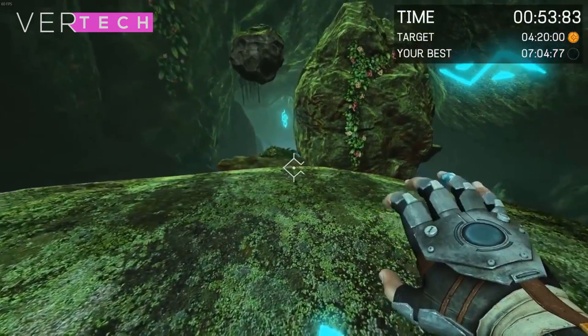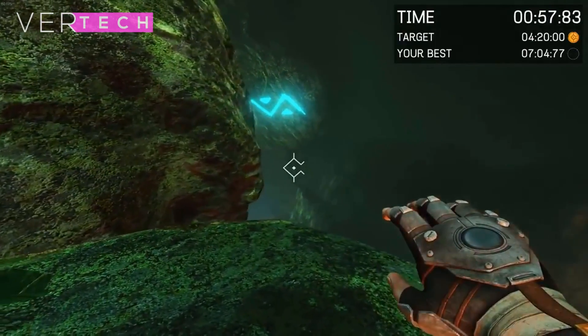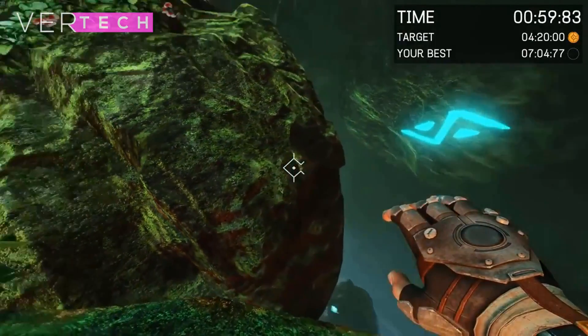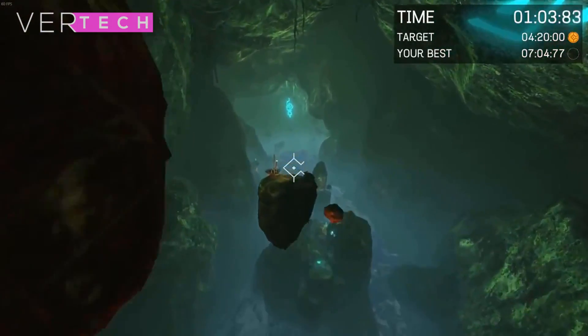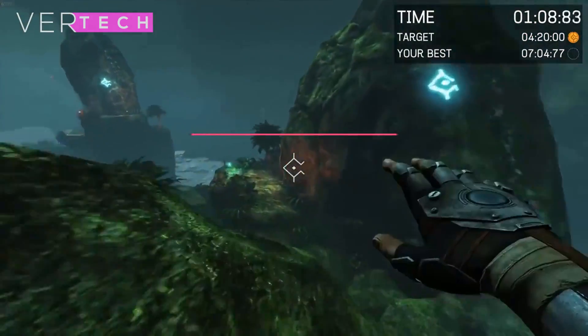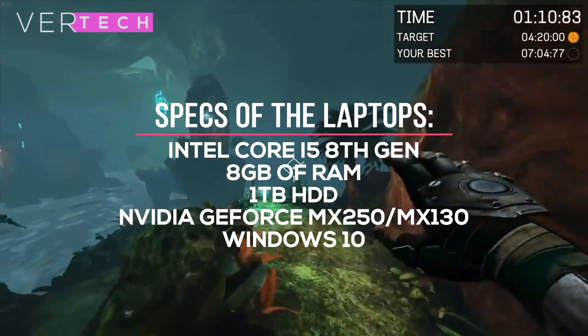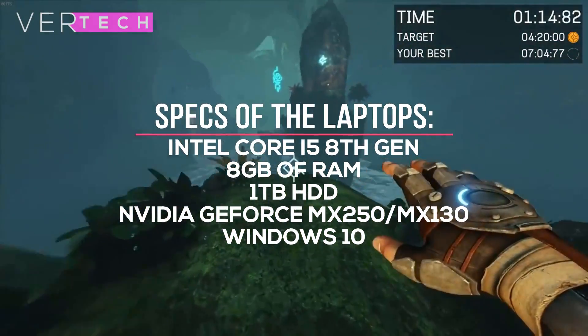The MX130 is also a budget GPU and is the latest iteration of the NVIDIA 940MX with exactly the same gaming performance. Both GPUs come with either 2 or 4 GB of GDDR5 video memory, but the most popular versions are the 2 GB versions, which we will be showcasing and testing here. The other specs on the two laptops include Intel Core i5 processors, 8 GB of RAM, and 1 TB hard drives.